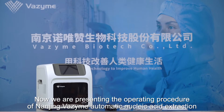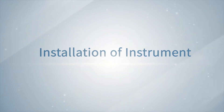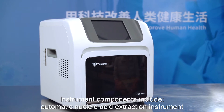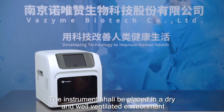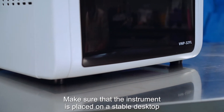We are presenting the operating procedure of the Nanjing Vazyme Automatic Nucleic Acid Extraction Instrument. Instrument components include the Automatic Nucleic Acid Extraction Instrument, powerline, and file package. The instrument should be placed in a dry and well-ventilated environment, and make sure that the instrument is placed on a stable desktop.